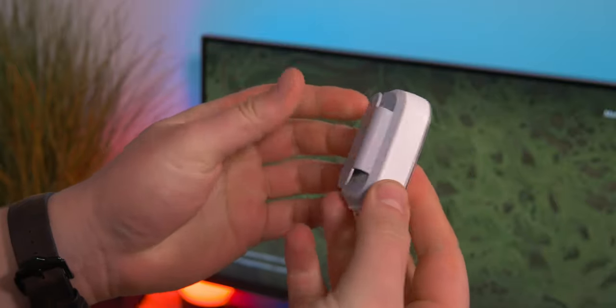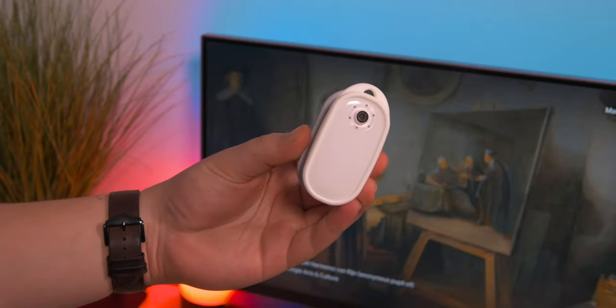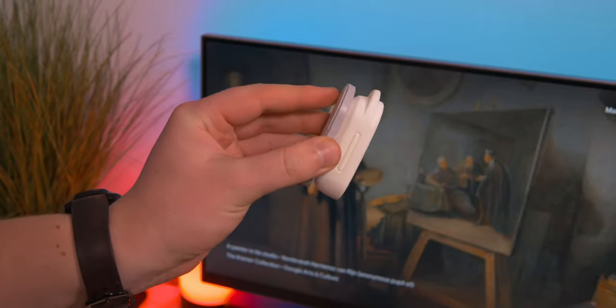One of my favorite things was all the accessories it came with. It came with a little clip so you can clip it onto your clothes. It came with a magnetic sort of pad, so you can go ahead and place that behind your shirt or just behind a thin object, and it allows you to stick things to non-metal objects.